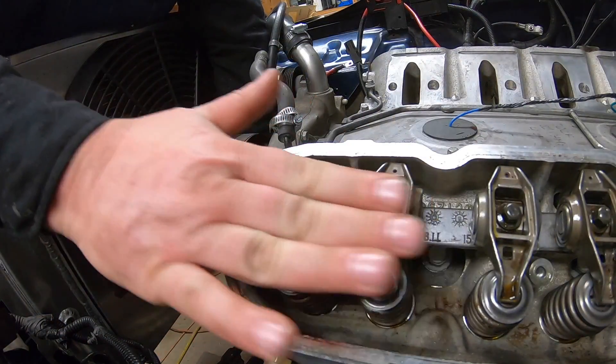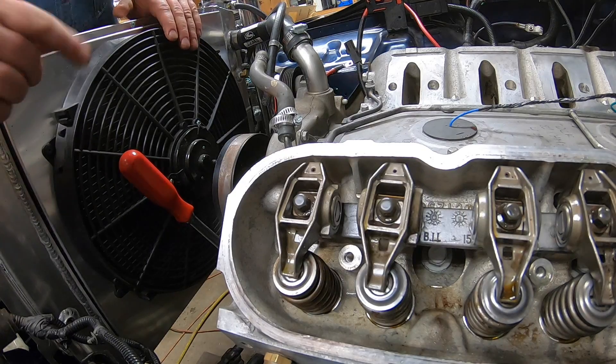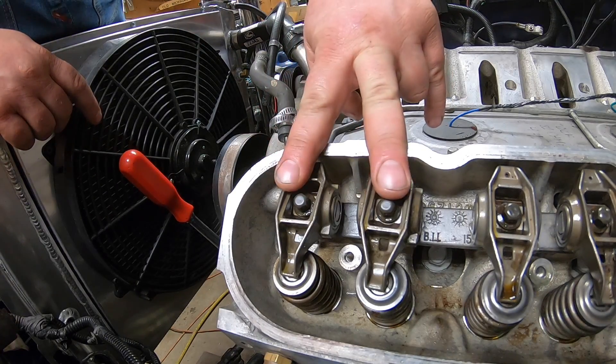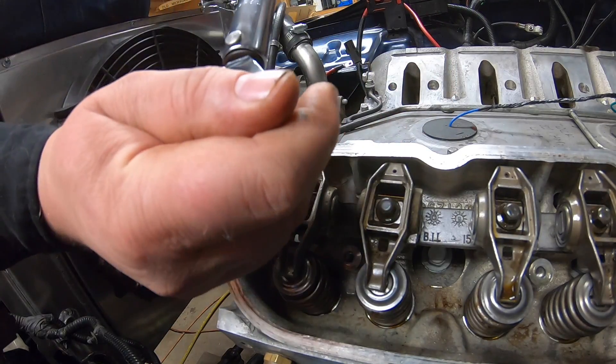Both valves have stopped moving, so I know I'm at top dead center off-lobe on this cylinder. Now I'm going to torque that down.